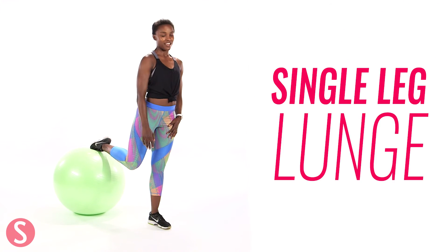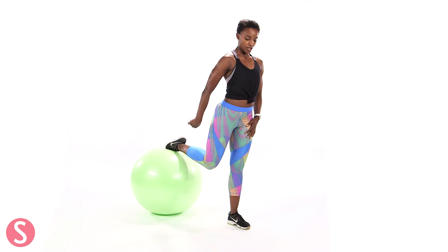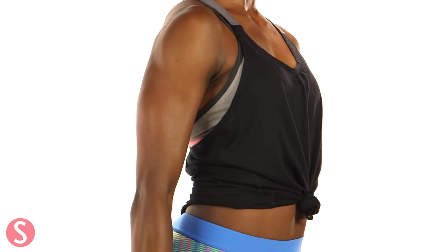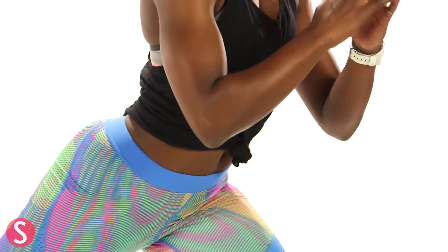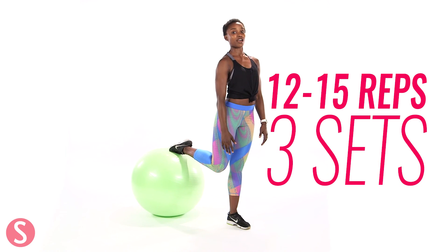So our final move is a single leg lunge. One foot goes on top of the ball, your toes are turned down, and you're going to balance on that other foot. Stay nice and tall and you're going to roll the ball back as you bend the front knee into a lunge, and then you're going to come up tall at the top. This requires a little bit of balance, but you're getting your quads involved as well as the rest of your legs. Keep your chest nice and tall. Roll down and come back up. You want to do 12 to 15 on each leg.